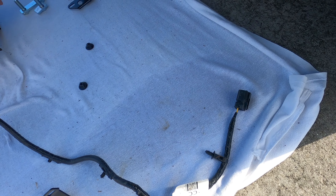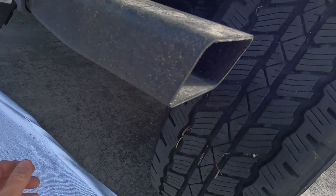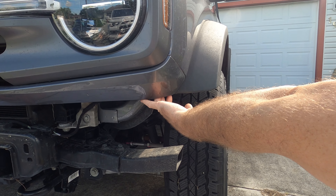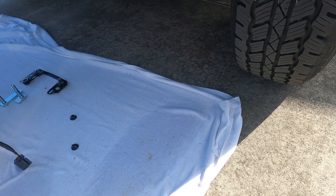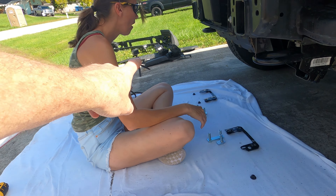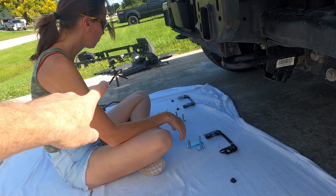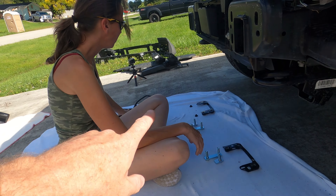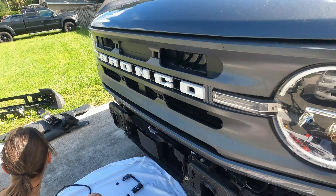The next step: the wiring harness — we went ahead and unclipped it. There is a clip just up inside that cavity that unclips really easily. We don't have to tuck it away yet; we're going to save that for later because we'll use the factory harness to connect the lights that go on the front of the new bumper. So we're going to use the harness that's already there — all the connections are there, so we don't have to worry about modifying too much.